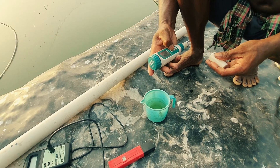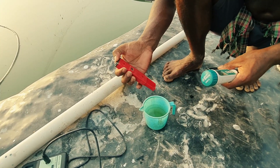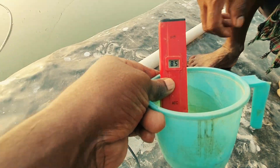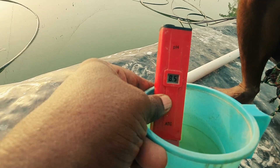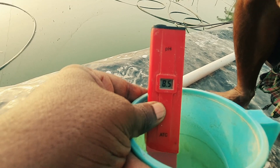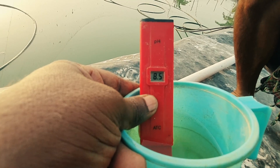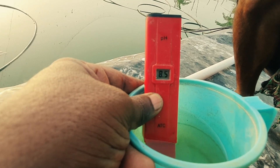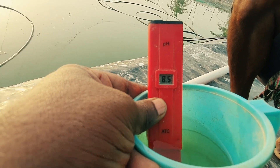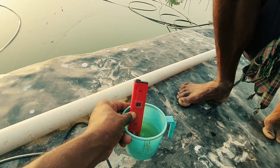Next I am going to show you the pH. This is a digital pH meter. You can see the pH of my culture water is showing 8.5. Normally it varies from 7.8 to 8.5, and sometimes it goes to 8.7 as well. This pH varies because of many reasons, but mostly it remains between 8 to 8.5 all the time.